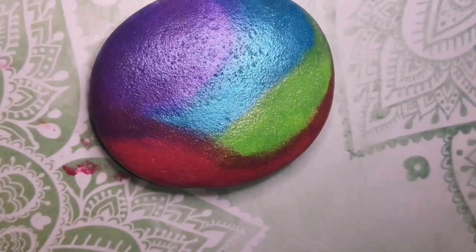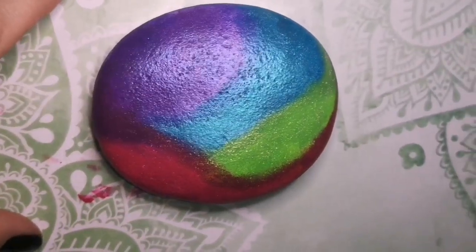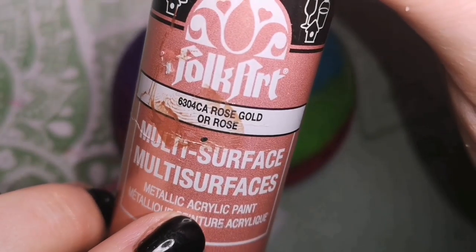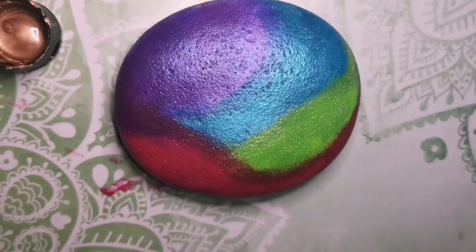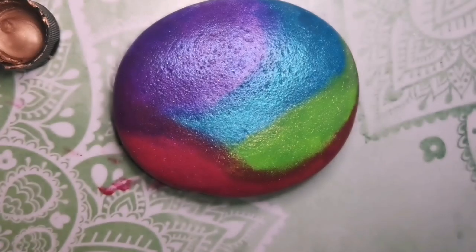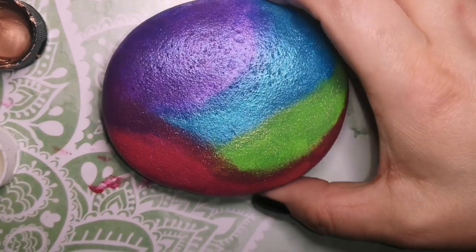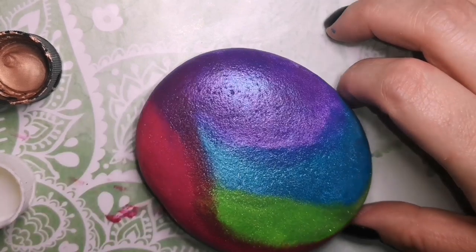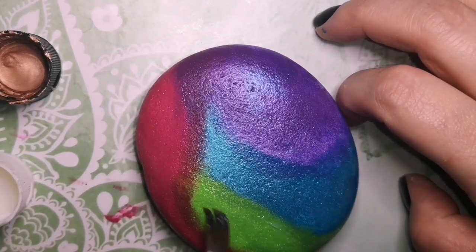Today, instead of using the regular gold that I usually use, I'm going to be using rose gold. It has a different shine compared to my other gold that I normally use. It's really what I like to do with this design — I do it with my phone grips as well. But first we're going to use some triple thick to keep all that awesome glitter in place, so that the pink glitter doesn't travel over to the purple and the purple doesn't travel over to the green. I want to keep that glitter in place, so I'm just going to put on a nice thin layer of the triple thick glaze.